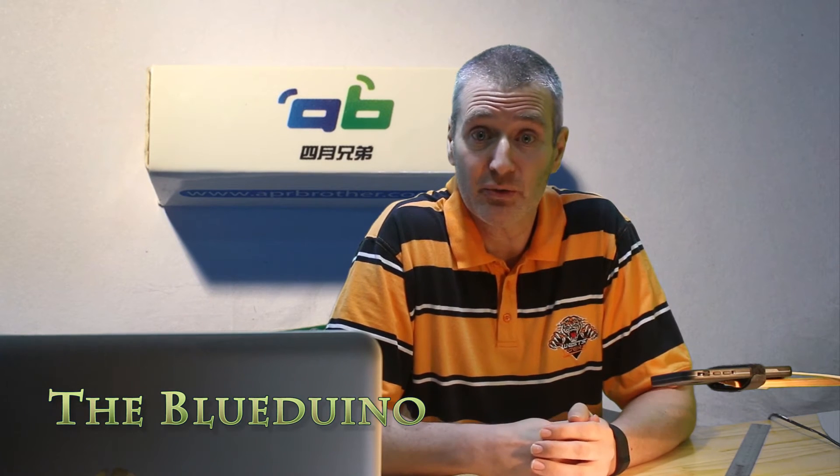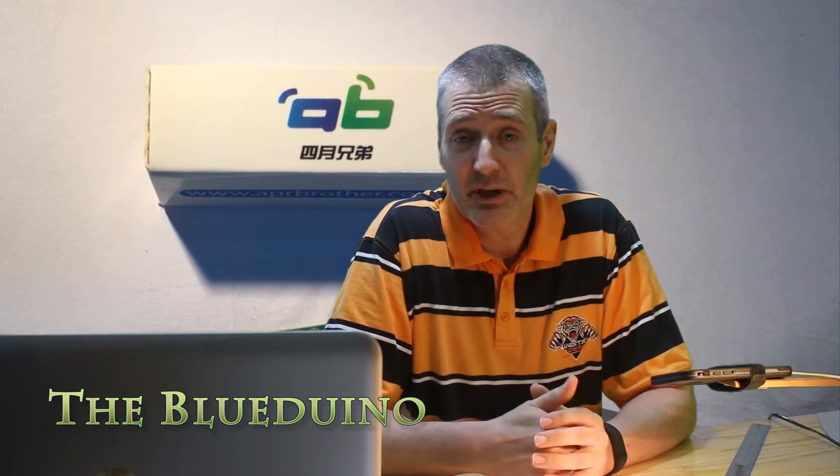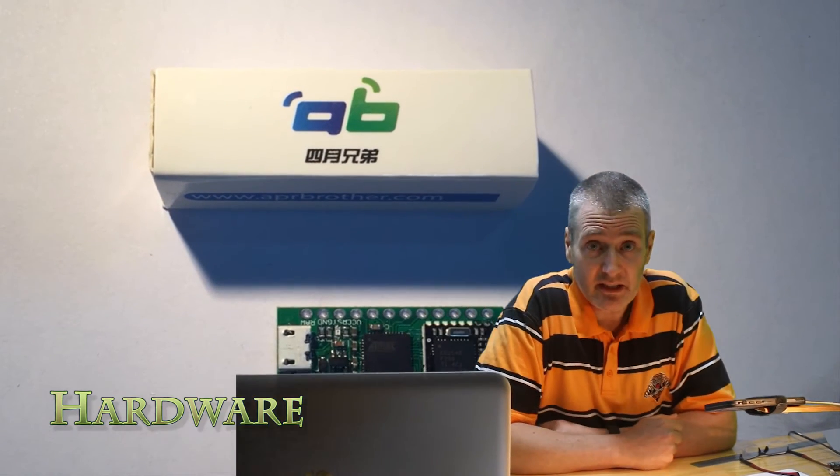Hi everyone. This is the first of a sequence of reviews taking a look at BLE modules. Today's review we're looking at the Blue Duino Rev2, which is made by a small Chinese company called April Brother. It's been on the market for around about a year now, with the original version coming out early 2014. You can currently pick this up on Tindie for around $14 USD. So let's take a look at the hardware.